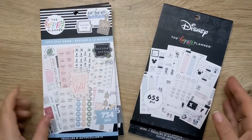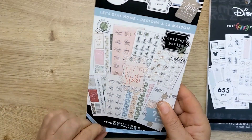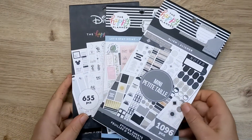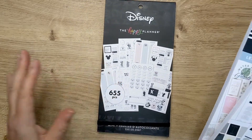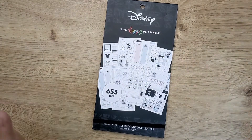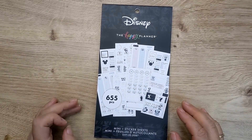The three sticker books I got are the Happy Planner's Disney mini sticker sheet book, the Let's Stay Home — that's for the classic size — and the mini Align sticker books. I don't use a mini planner, as you probably know. I am planning on using one in January, not sure for what. But that doesn't really bother me to have mini stickers because I would use those in my big and in my classic. So I'm just going to go through these quite quickly and let you see what's inside them. I'm going to start with the Disney, and I haven't looked through them yet myself, so I am seeing them for the first time with you.